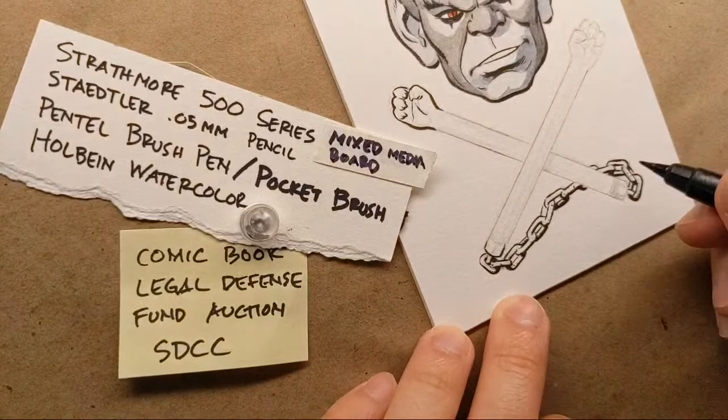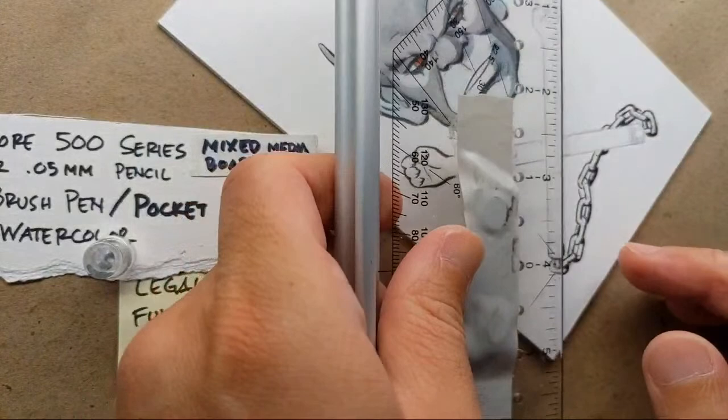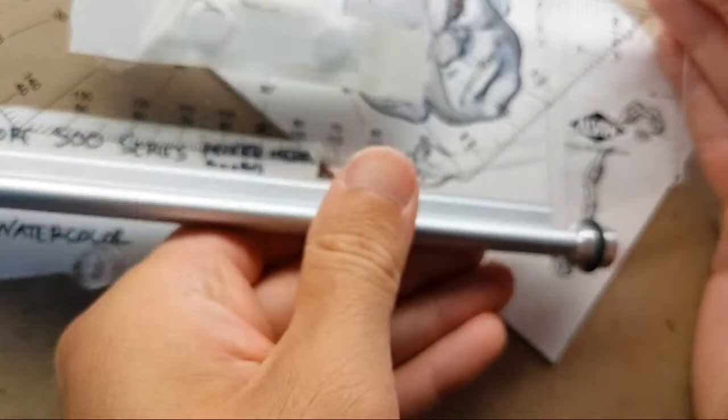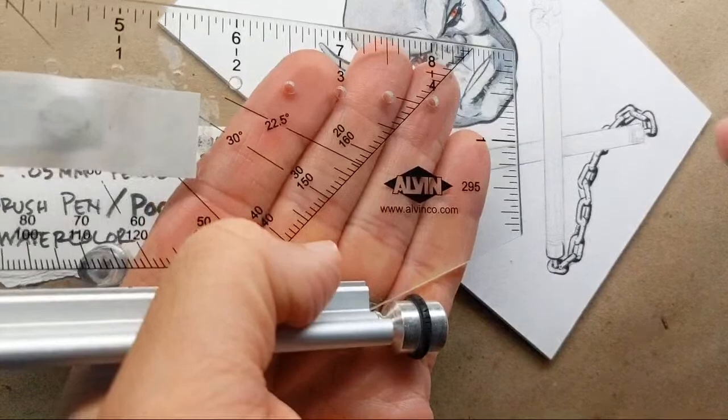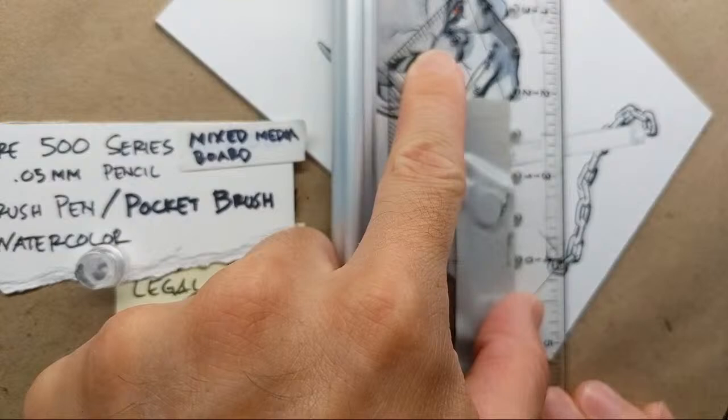Now I'm going to do some lines — I'll probably use the pen for that as well. This is an Alvin drafting ruler. It's classic drafting material, kind of like a parallel ruler — that's what the rollers are for. I don't use those all the time, but I like the ruler in general.